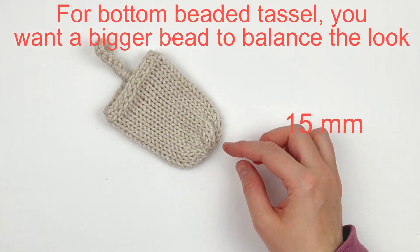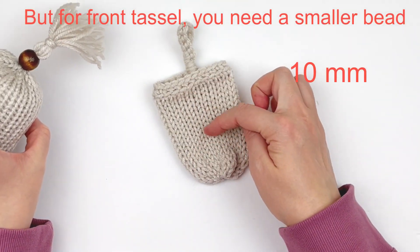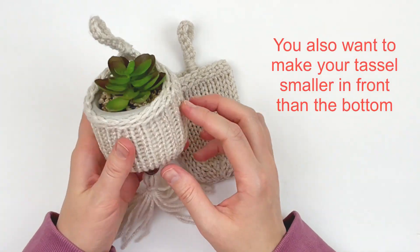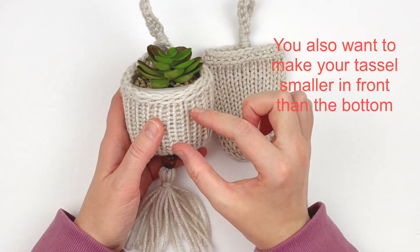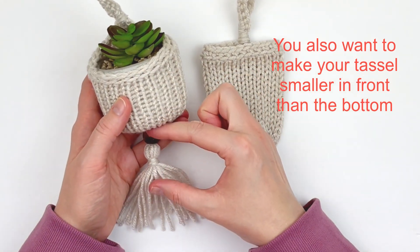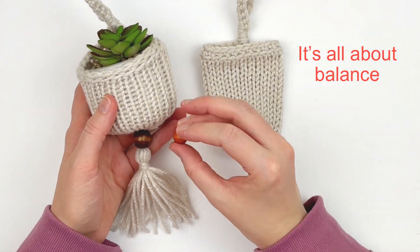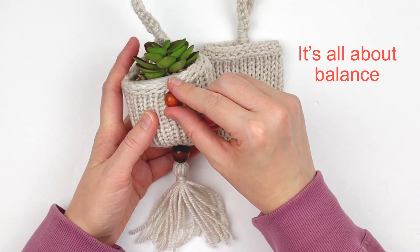Now depending on whether you want to make your beaded tassel at the bottom or in the front, you're going to want to balance the look by using the right size of beads. If you're making a beaded tassel in the front, you're going to want to use a 10 millimeter bead and a smaller tassel. If you're doing one at the bottom, you're going to want to use a bigger bead like a 15 millimeter. Of course you're going to want your tassel to be bigger at the bottom too.